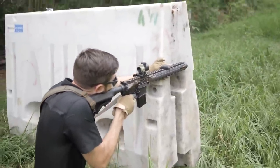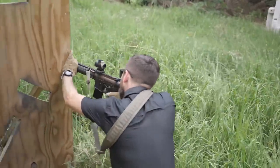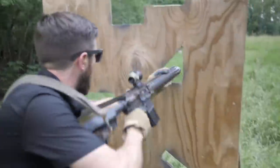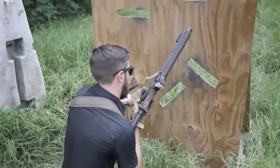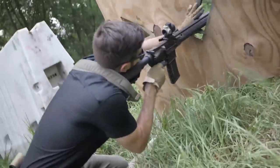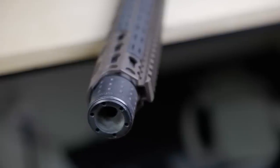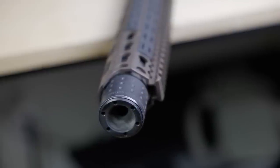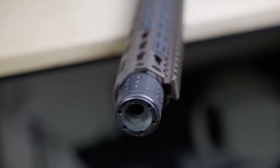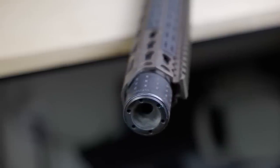One issue they run into with customers is that some people don't check the manual when they service the suppressor. Service is rarely necessary, but you can clean your own baffle stack — it comes out the front after removing the end cap. Brilliantly, Daniel Defense has counter-threaded the suppressor end cap, meaning it's lefty-tighty, righty-loosey. This is because the twist direction of the barrel means a regular right-hand thread pattern would eventually unscrew the suppressor's components from repeated firing — the reverse thread prevents it.